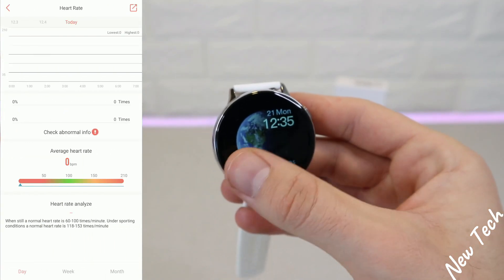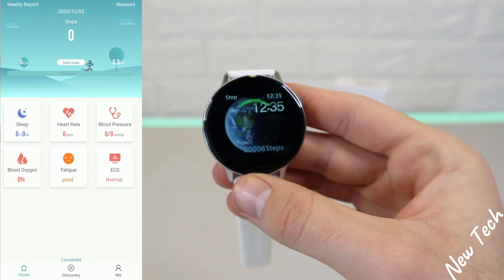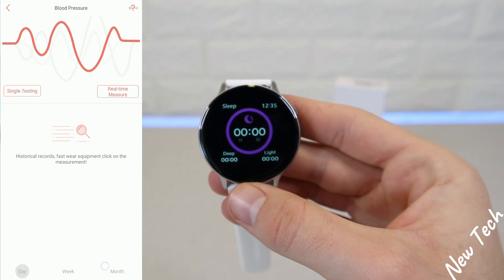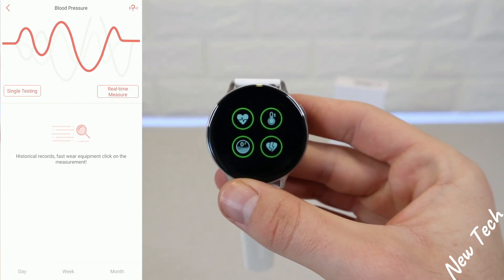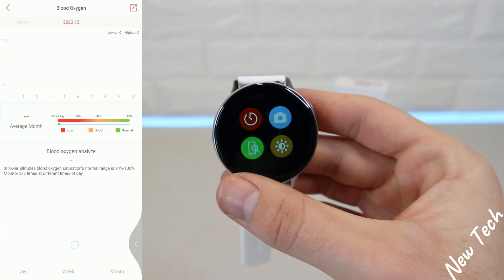We have single test and real-time measuring for heart rate, as well as statistics for past heart rate readings. Same with blood pressure — we can do tests in real time or check all the data for a day, week, or month. We can also change the date to compare different periods.